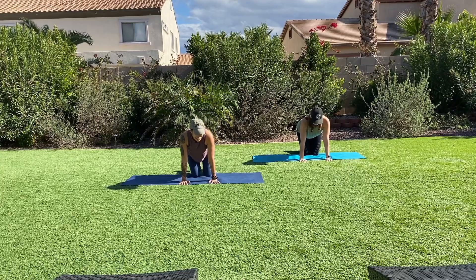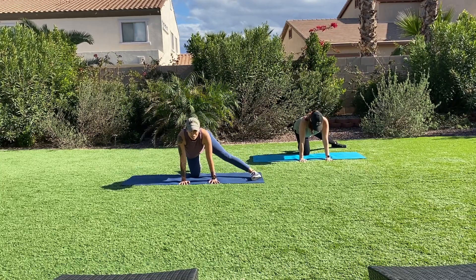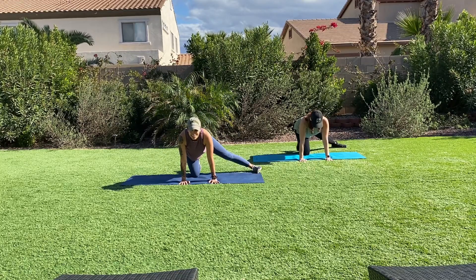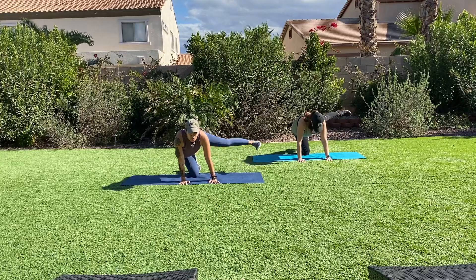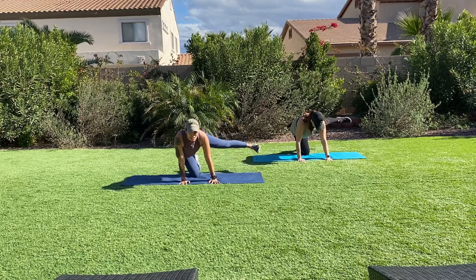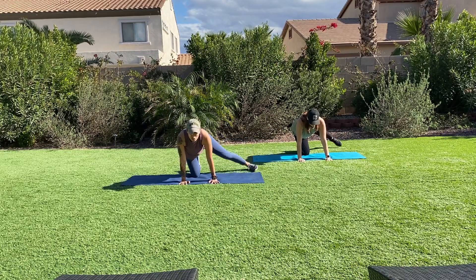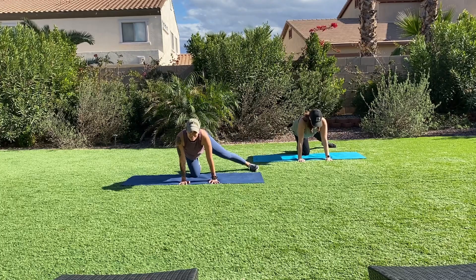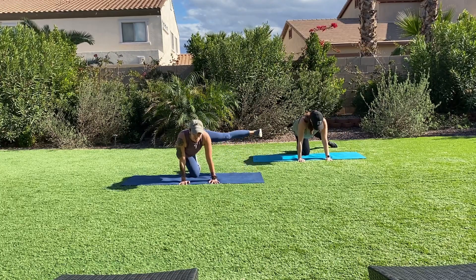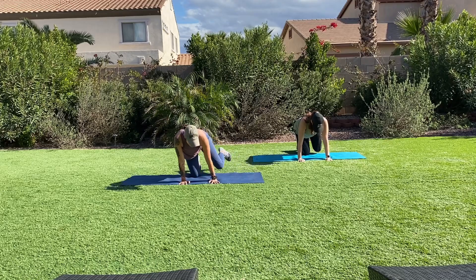Leg extension, take it out. Advance a little higher, prepare. Smile through it — that's what we like to see. Fitness is all about consistency, being patient, and staying plugged into our fitness community. Amen. Keep going, we're almost there. Can you challenge yourself a little higher? Break.